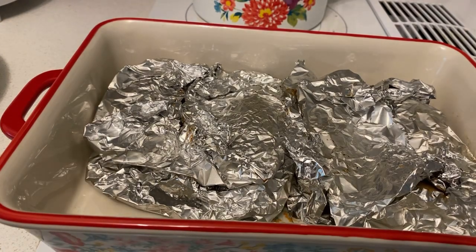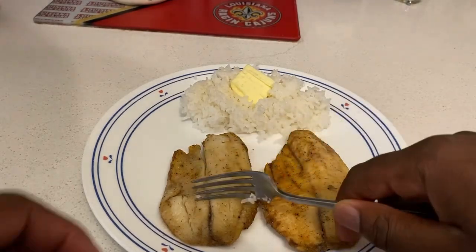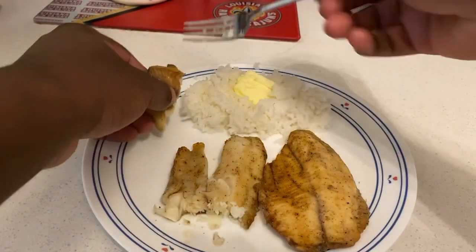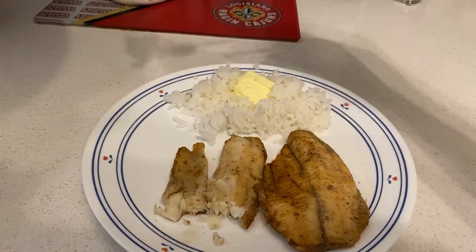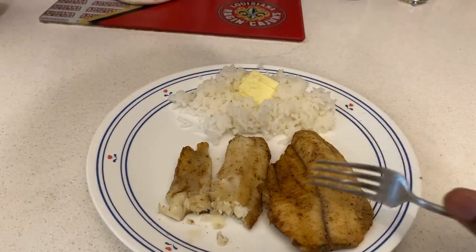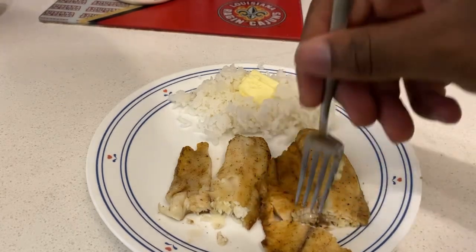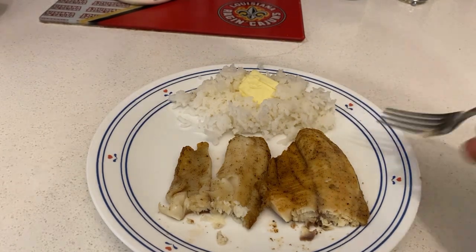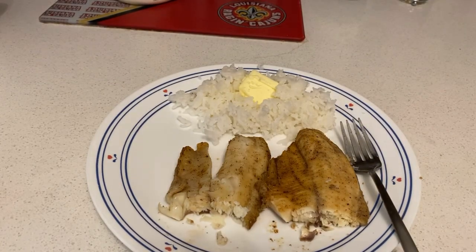I'm gonna get to my plate of tilapia from the grill. I'm back — once you got your grilled tilapia onto the plate, here's some rice on the side. Let's give it a taste test in three, two, one — grilled tilapia! Ooh, that's some good tilapia from the grill! That's some good stuff. I'm gonna keep you updated once I get through my grilled tilapia and rice.